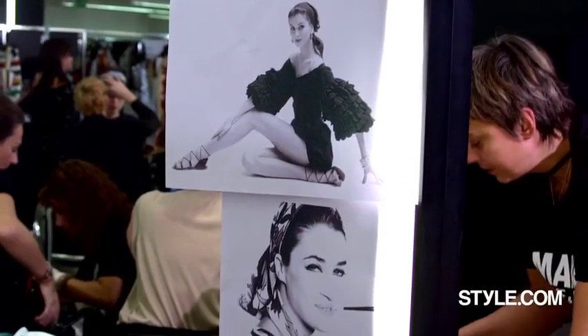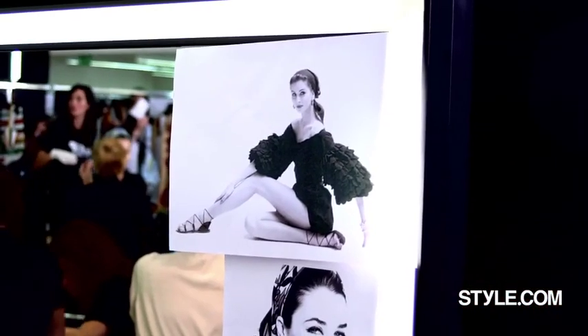We spoke about Sicilian summertime. They showed me a picture by Avedon with a really glamorous, strong brown, strong wing. And they just said, do me a modern, fresh version of this.